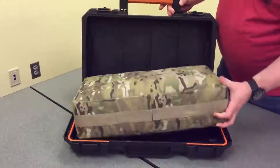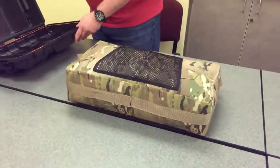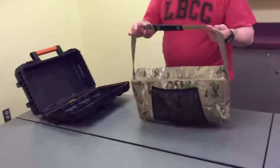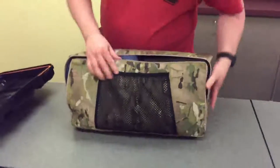I pull this out — this is a bag I made up. Think about leaving the pannier on the bike and taking this into the hotel room, or in this case, to the campsite.